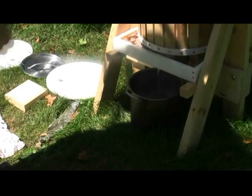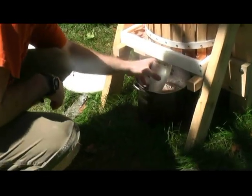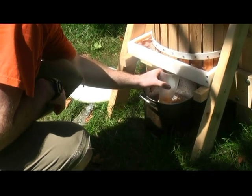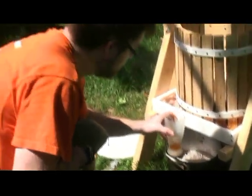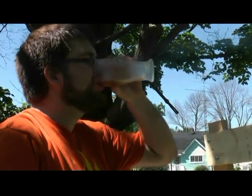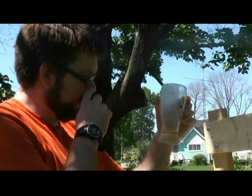All right, while we're waiting for this bucket to fill up, let's give her a taste. Oh man, that is good! Some for the camera lady.